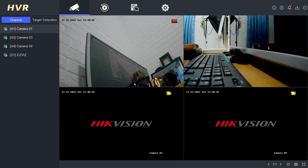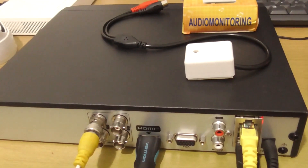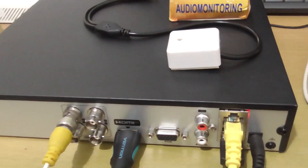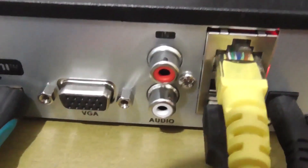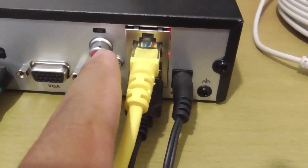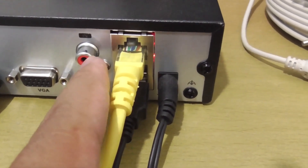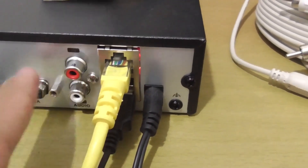Before we proceed with the DVR settings, I would like to show you what tools and materials we need to prepare in order to set up the audio on the Hikvision DVR. This is my Hikvision DVR, and this is where we will install the audio microphone. To install the audio microphone, make sure your DVR supports audio input. This is the audio output port, and this is the audio input port. If there is only one audio input, it means it supports only one audio microphone, but some DVRs support adding more than one.